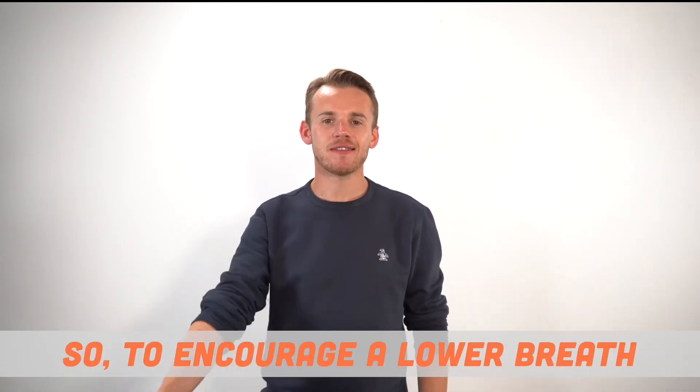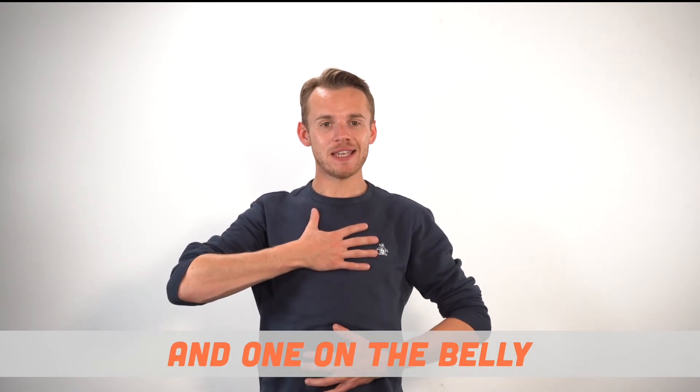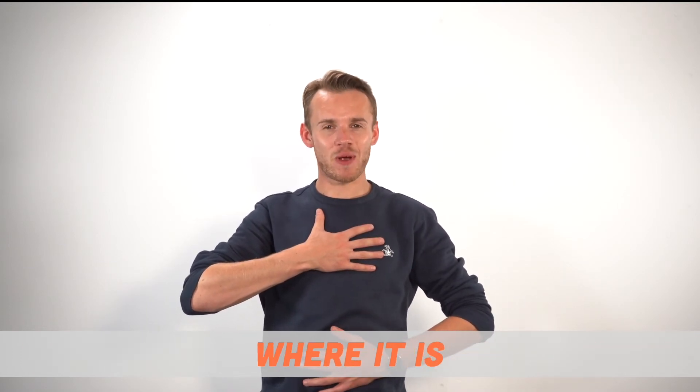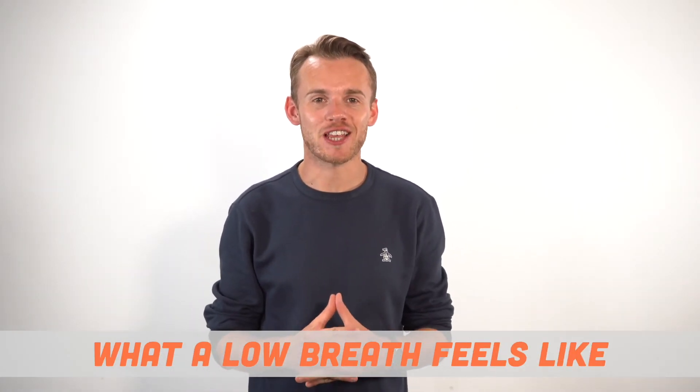So to encourage a lower breath, place one hand on the chest and one on the belly. And when you breathe in, you should feel your belly expanding but your chest staying pretty much where it is.